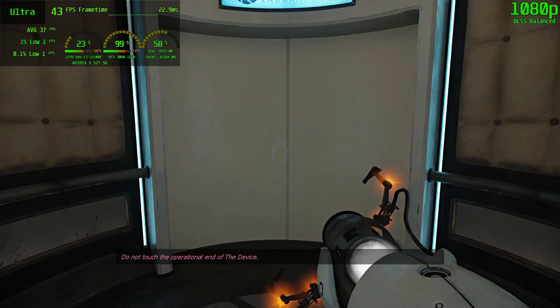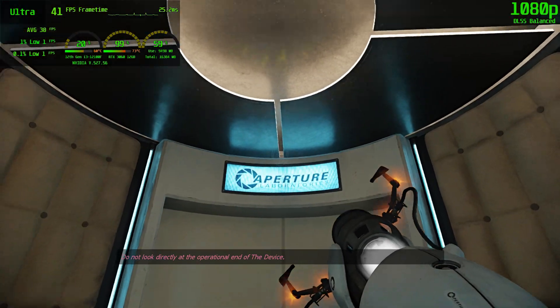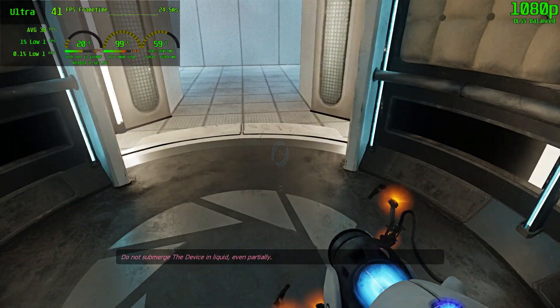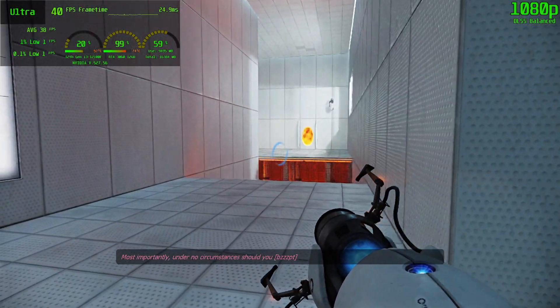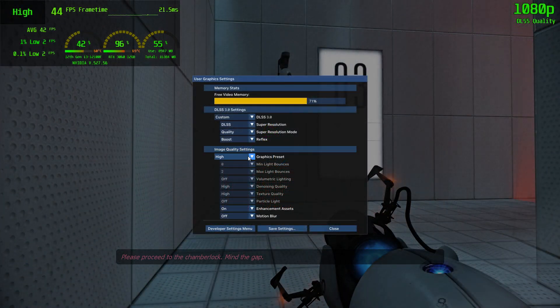Do not touch the operational end of the device. Do not look directly at the operational end of the device. Do not submerge the device in liquid, even partially. Most importantly, under no circumstances should you move the device in. Please proceed. Mind the gap.